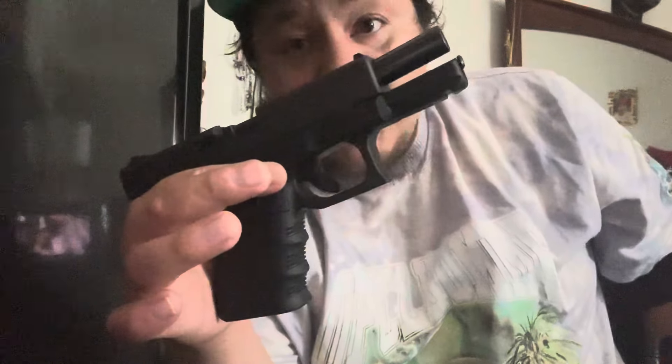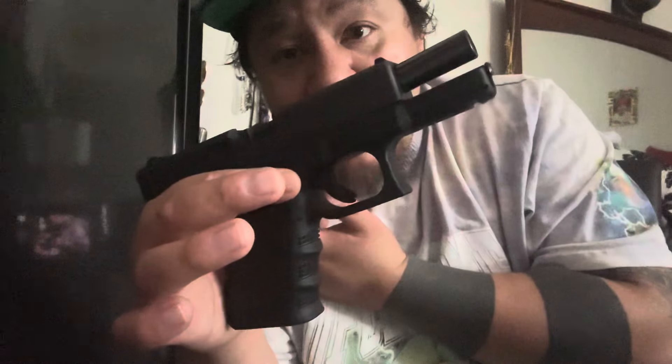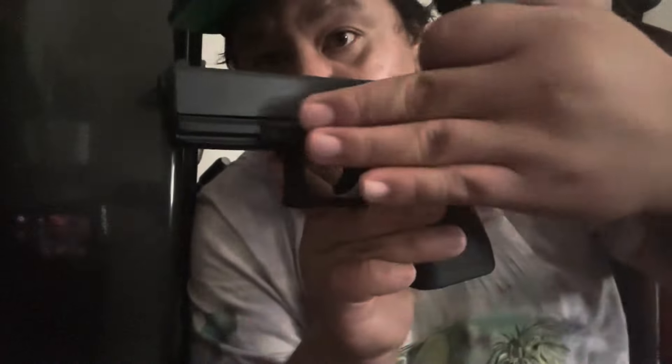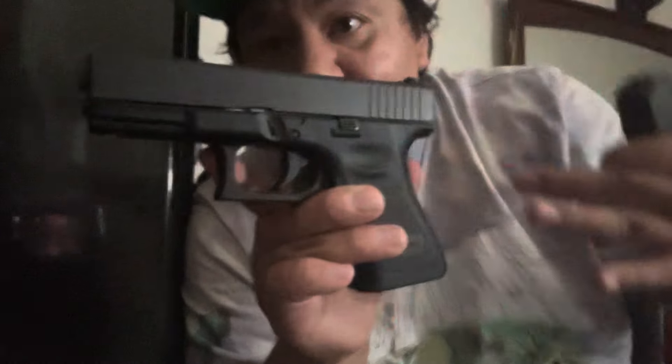I try to keep them as oiled up as possible. One thing about these Glocks is reliability — you pull this trigger and it's gonna go bang. Safety is number one, maintenance is number two, and number three, just have fun and be safe. Don't point this firearm at anyone or anything you don't intend to destroy. This is the Glock 19, better known as 'el reliable,' and she's gonna get the job done every single time.